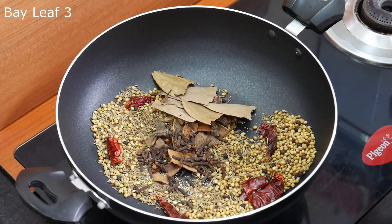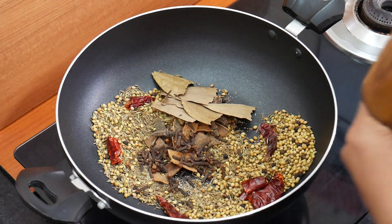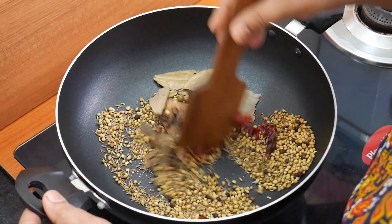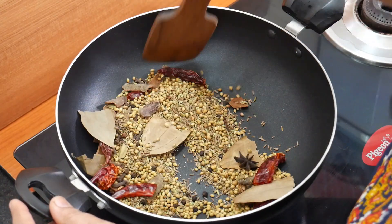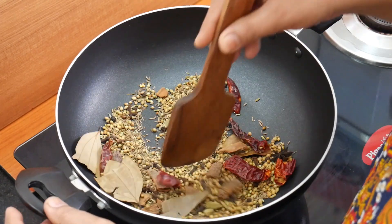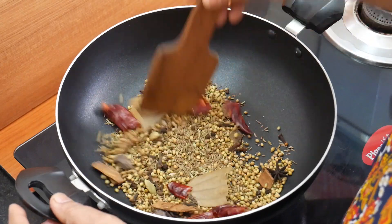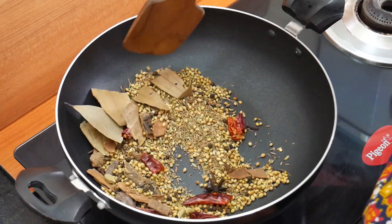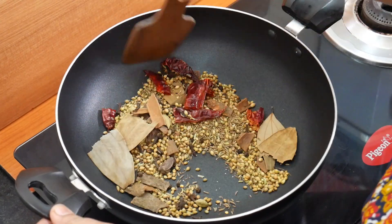Put it on the stove and fry it for 30 seconds. If you want to fry it, it will be nice to fry it. I have a very good flavor — my favorite flavor. I've changed the flavor to the flavor of the flavor.